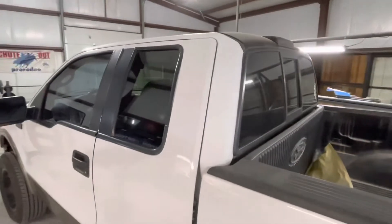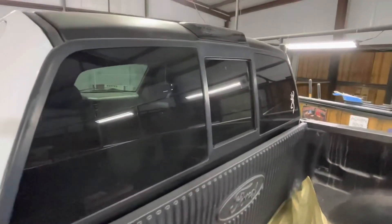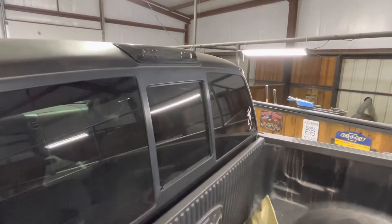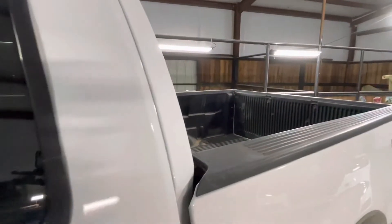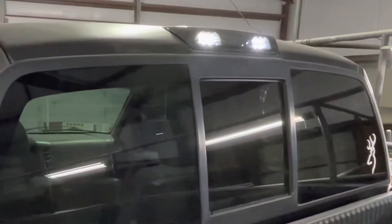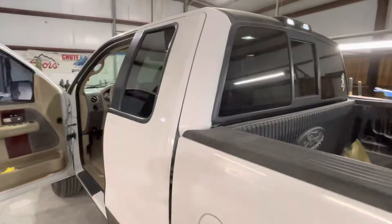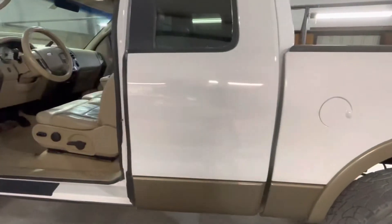We carried that satin black to the back and it just lines right up with the back window. Then we replaced the rear cab light — check this out — that's all LED, as well as the third brake light. We cleaned all the glass really well, got rid of all the decals that were on it, and straightened out all the body panels. There really wasn't a straight body panel on this thing.